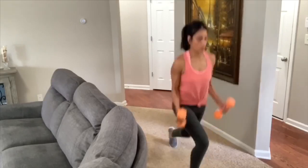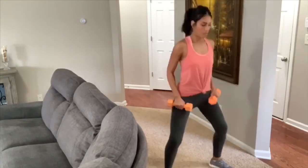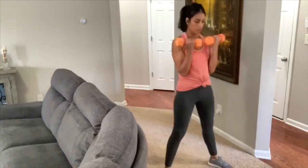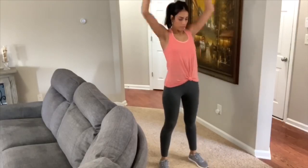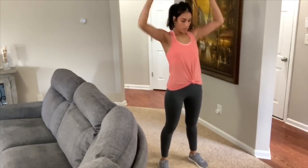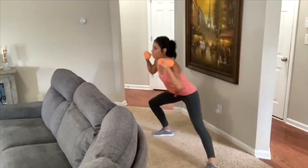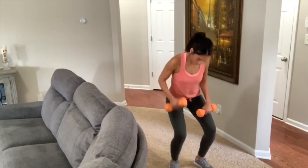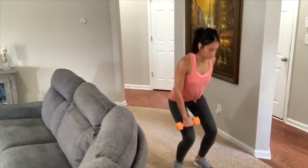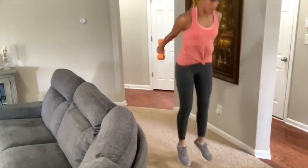I did the 10-minute workout video using eight-pound weights — that's the biggest weights I have at home. I also want to mention you can totally do more than one set. I only did one set because I'd already done 15 minutes on the rowing machine, but if you'd like you can do two or three sets for a 30-minute workout, or combine it with other short 10 to 15-minute videos.